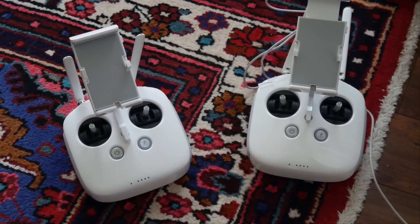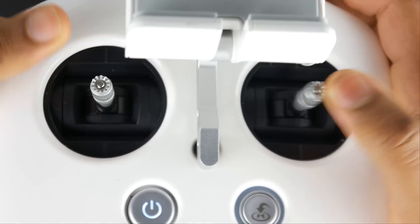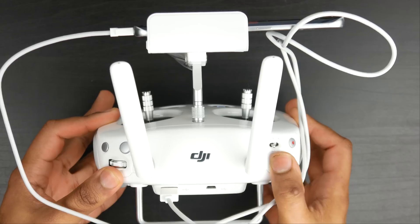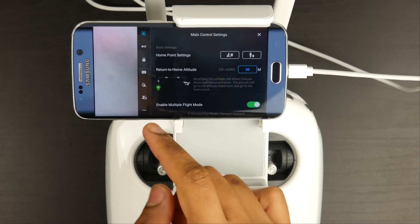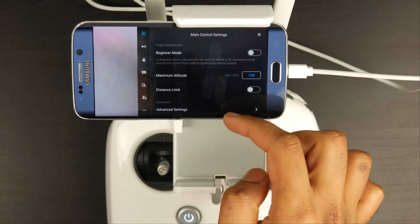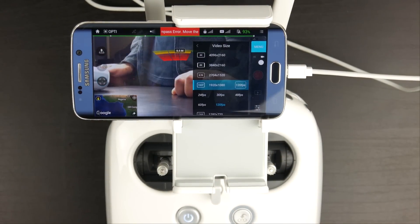The controller you get on the Phantom 4 is pretty much identical to the one on the Phantom 3 Professional, so there aren't a lot of changes there — but why fix something if it isn't broken? The controller is perfectly fine, fairly easy to fly with, and you can change all the different parameters and gimbal speed. All your essential buttons and controls are nicely laid out, even for beginners. The only real thing missing is an HDMI output, which would be useful for VR goggles, a first-person perspective, or external recording — a feature found on the Inspire 1 controller.